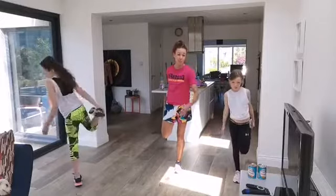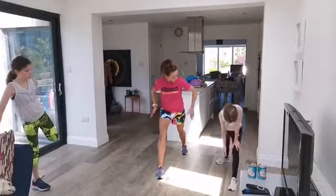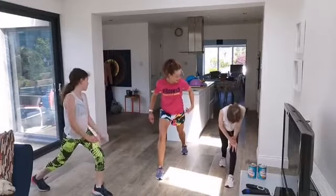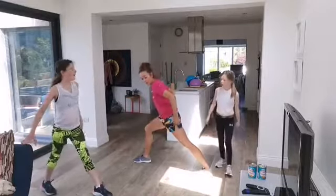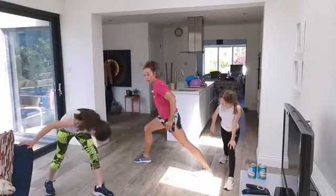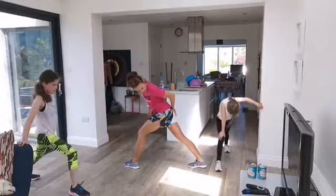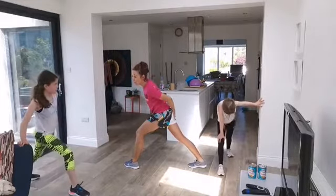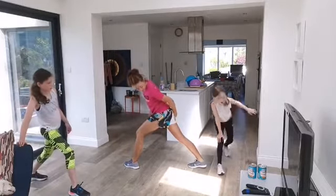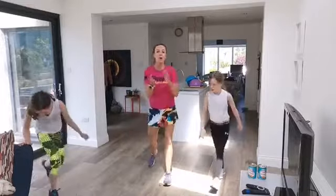Your last stretch: point both feet forward in the same direction. Push forward and keep your back heel on the ground — lean forward. You'll feel this stretch in your calf. Change legs. The calf muscle connects under your foot and all the way up the back of your leg. Well done — absolutely amazing for everybody working out today!